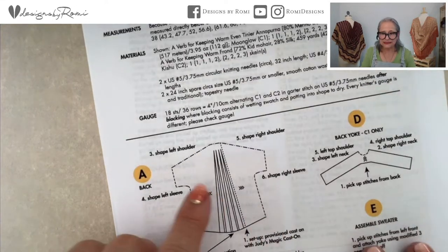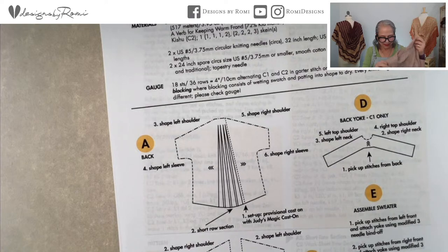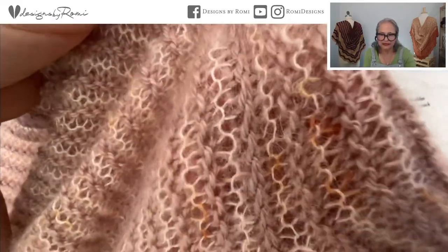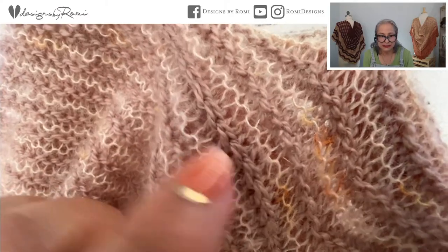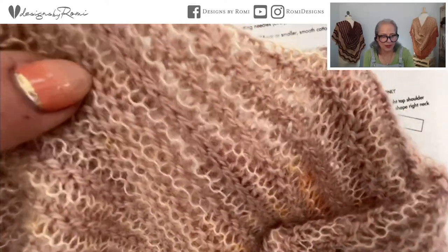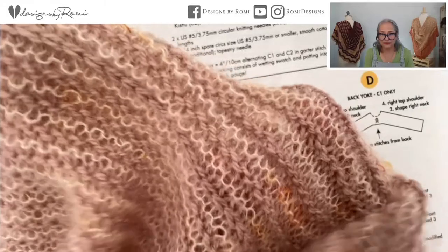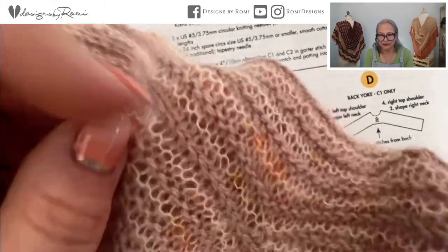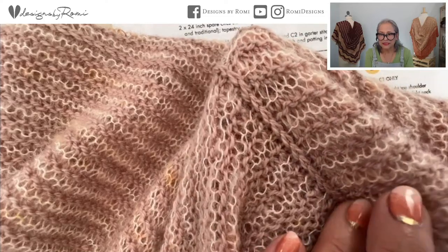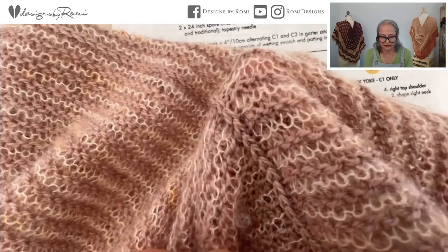You work all the way across, and the sweater is put together with a modified three-needle bind off. I leave live stitches wherever possible, and those live stitches are worked later. Once you finish the left side, leave those live stitches on waste yarn, then stitches are picked up and everything is attached. It makes a really pretty seam — it lays super flat and provides extra strength for the sweater.